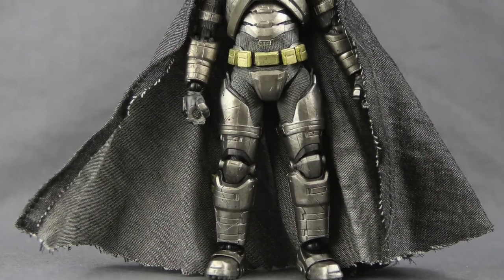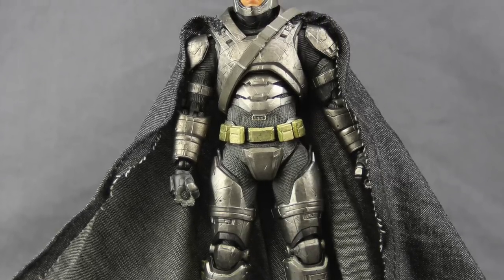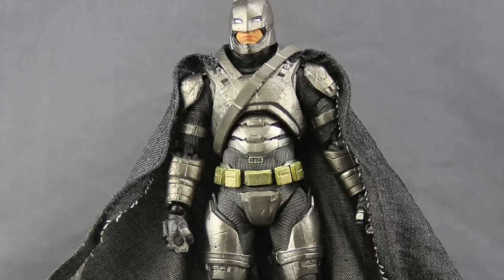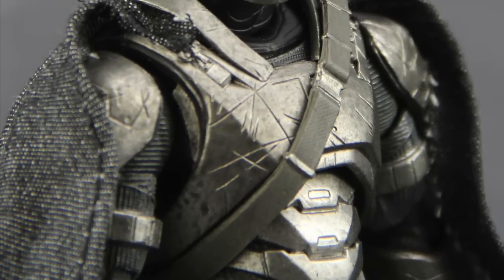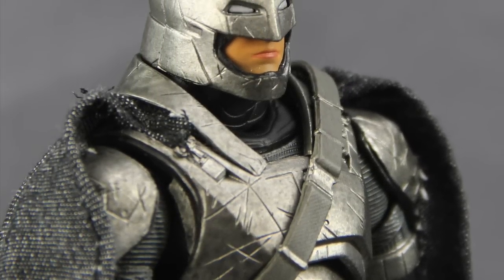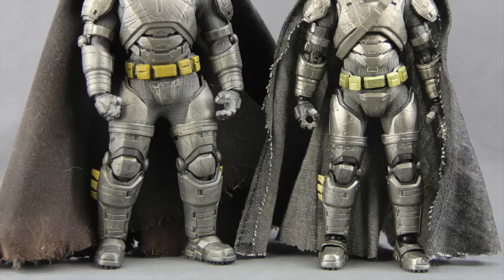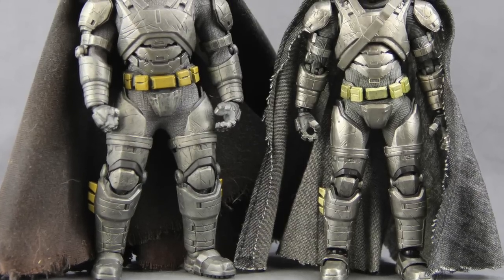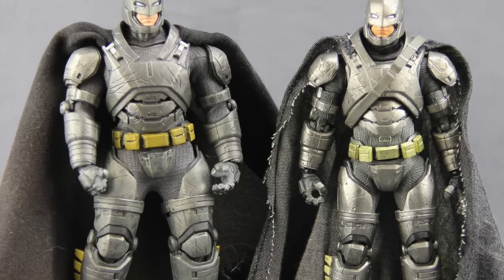So that's my view. Overall, I like this figure. I really like the detailing, the die-cast metal, the scratches on it, and the paint applications are good. The only thing I don't really like is that white stitching on the cape, but otherwise I think this is a really nice looking figure. It's a close toss-up between this one and the 1:12 Collective figure from Mezco, but I give a slight edge to this one as far as looks go.